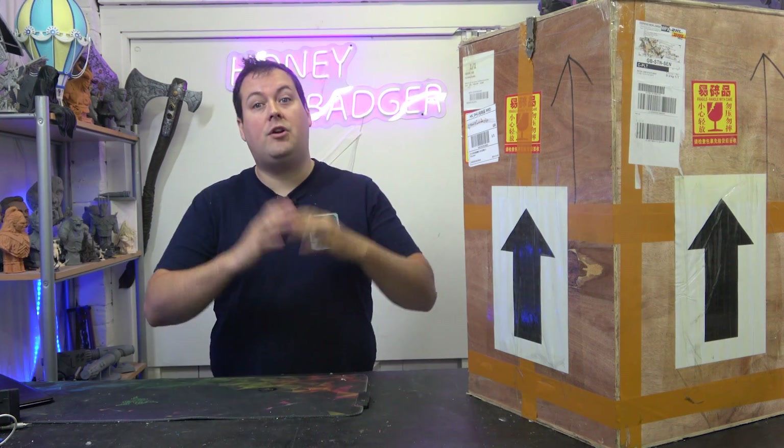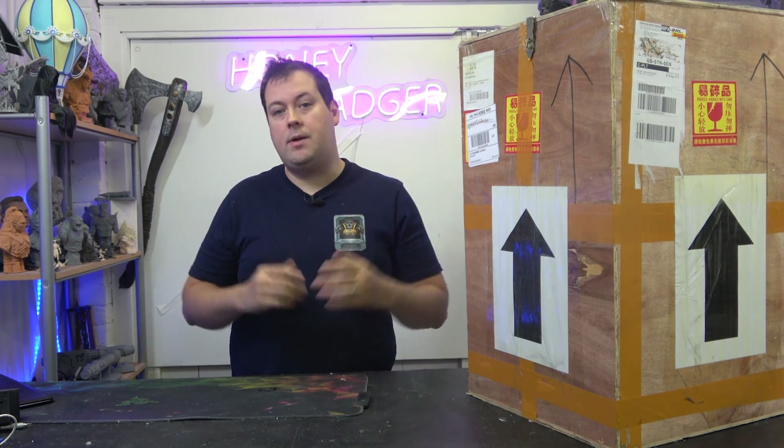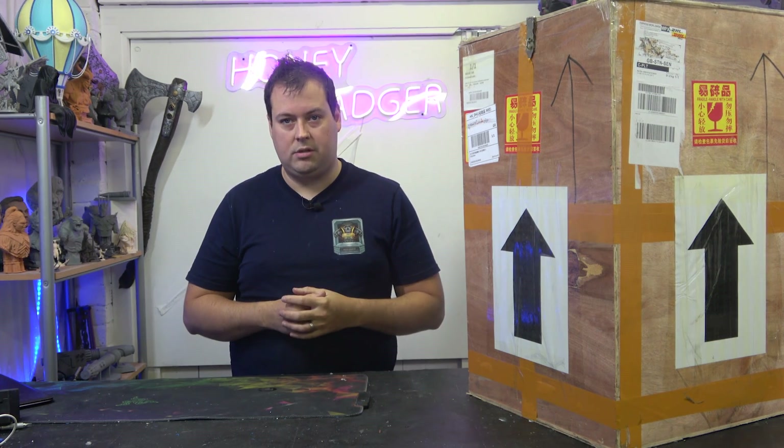I want to be clear about a couple of things. First and foremost, we were sent this machine to review. However, we were not paid to do the review. They have no editorial rights, and ultimately this is the honest opinions of this channel as to what we have and what we think of this machine.